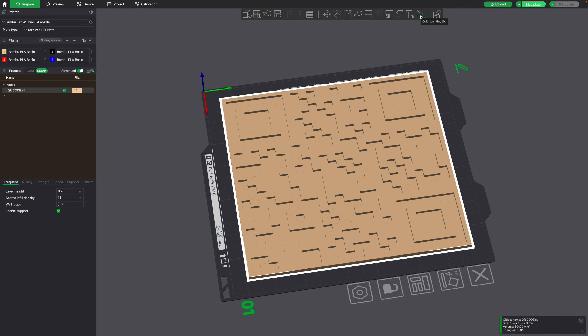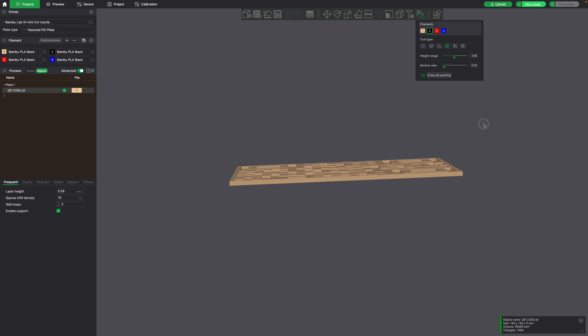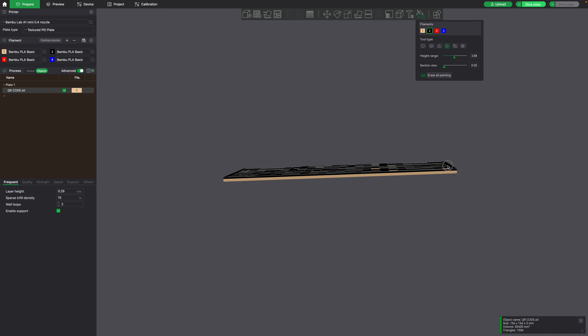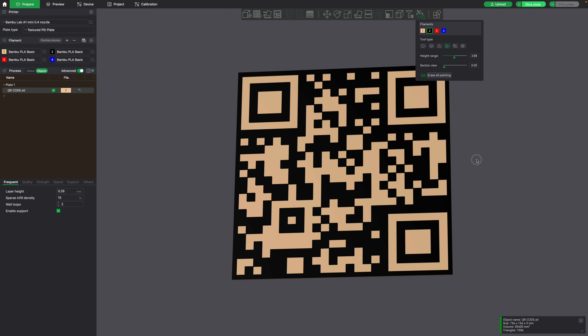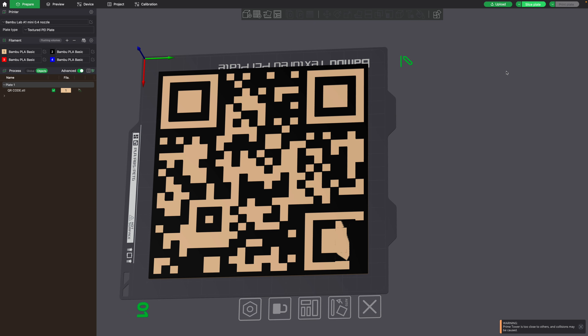Click on the color painting tool and go to the height range option. Rotate to the side and paint it up like so and we should get a QR code like this. Now everything looks good — we have multiple colors and it fits on the build plate.